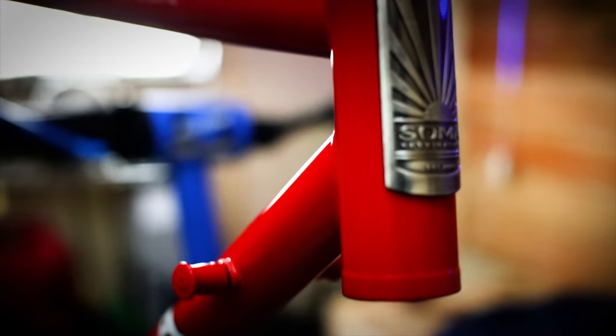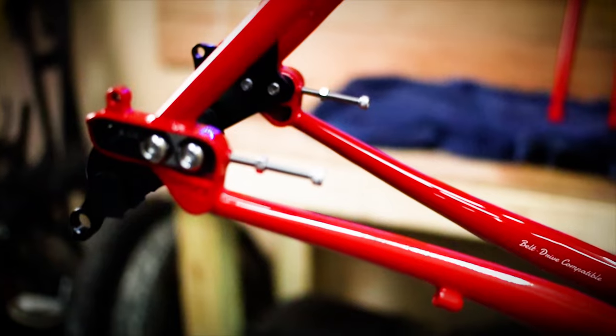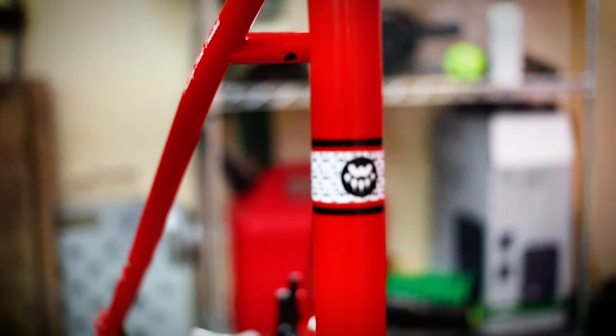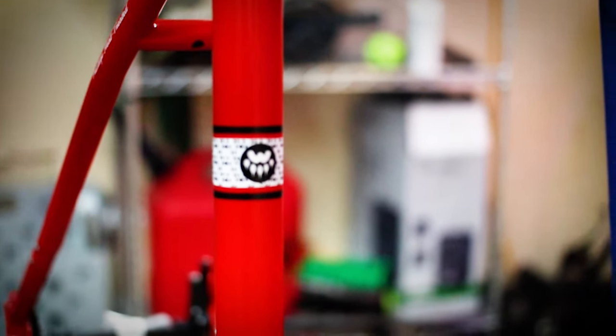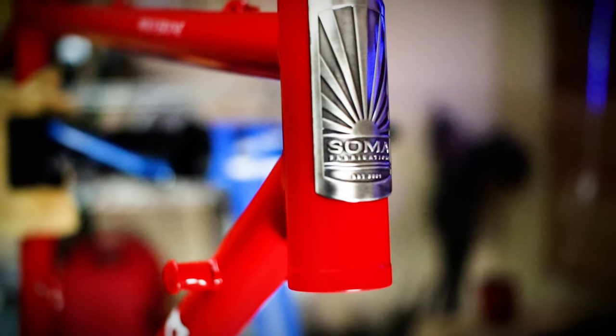Soma classifies the Wolverine as a monster cross bike. I first heard this term about five years ago during a build similar to this Wolverine. I'm still not entirely sure what monster cross means. The closest I can come up with is a bike that fills the gap between a cyclocross bike and a 29er mountain bike. It's a drop bar, wide tire bike that can do it all on pavement, gravel, and even single track. Is the Wolverine up to the task? Well, we'll find out after this build.